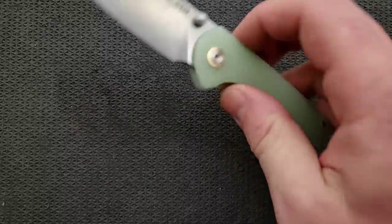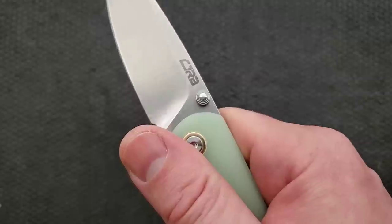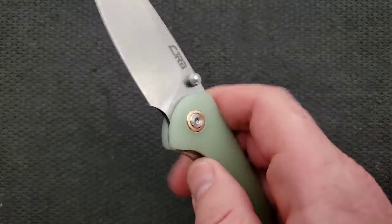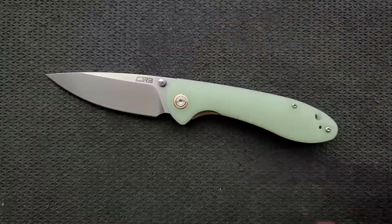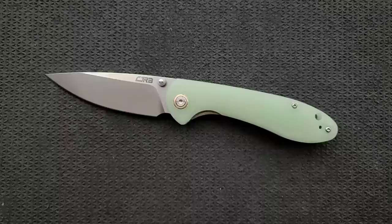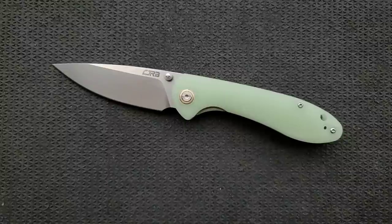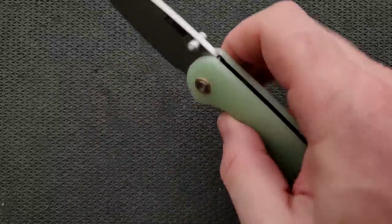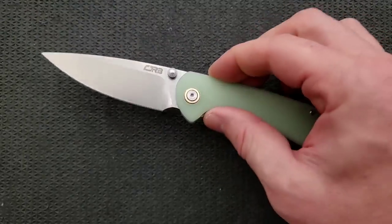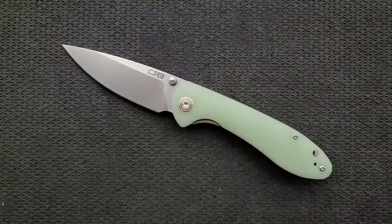Let's talk about action. This is a liner lock running on bearings. It's got a nice detent, plenty of access to the thumb stud, and absolutely perfectly satisfying flipping action — whether you're doing the forward flick or the reverse flick. It is exactly what I want in a thumb stud deployer. I really like knives on bearings that have thumb stud openers, especially ones designed properly — easy to engage, easy to fidget with, and without a flipper tab so they're that much more pocket friendly. It only takes a tiny bit of encouragement to close, and I'm very happy with the action.